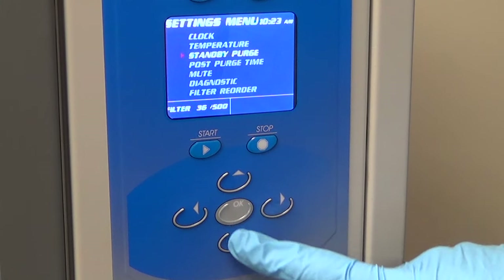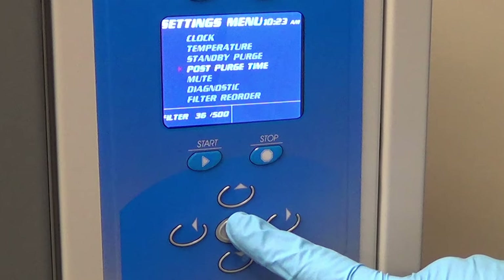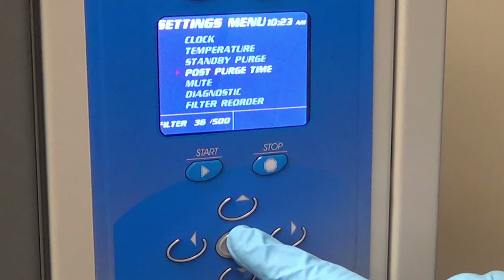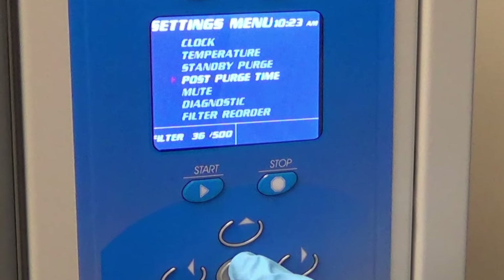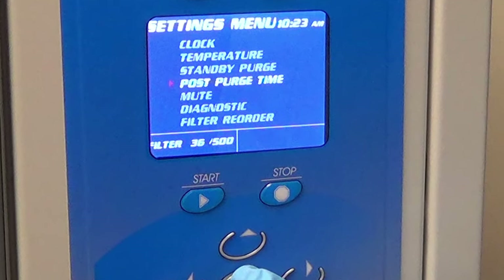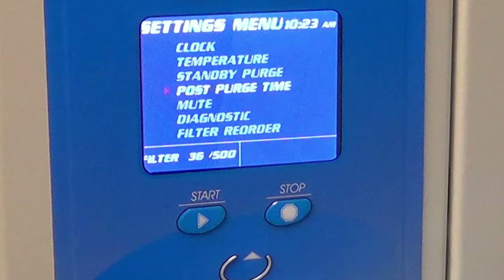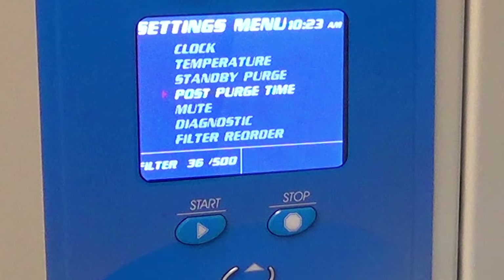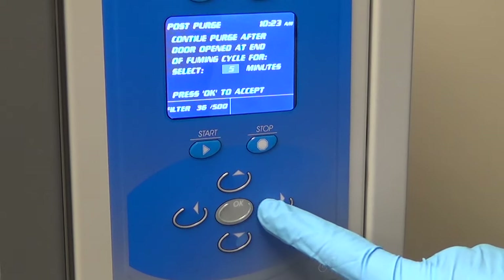Post-purge time is the amount of time the blower will continue to run after the door is opened, following the completion of a fuming cycle. This keeps the chamber under negative pressure, reducing possible exposure to cyanoacrylate fumes. The post-purge length of time can be set to 0, 5, or 10 minutes.